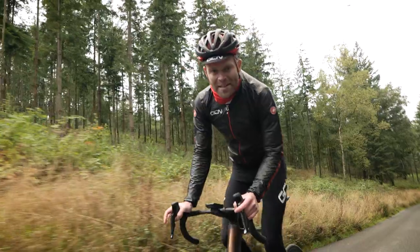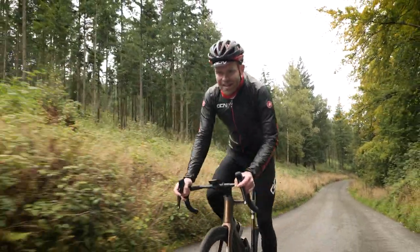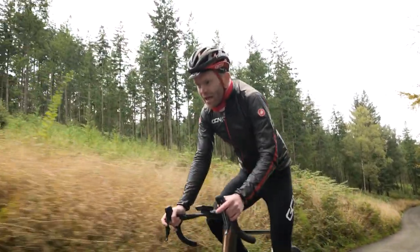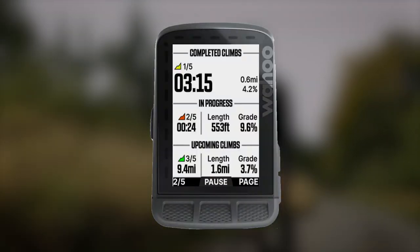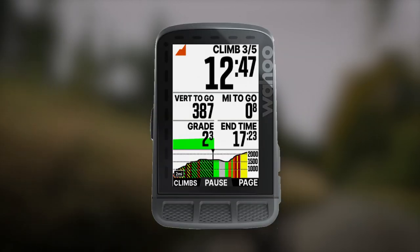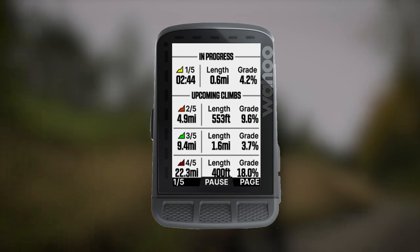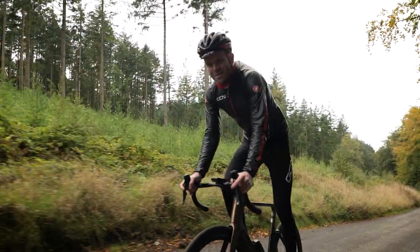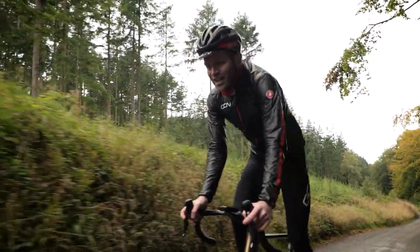There's also a new feature called Summit Segments, which I think is really cool. When you upload a route onto the device, it uses a data algorithm to work out where the climbs are and then creates a page — which you can configure — that has all the climbs and their details. When you reach one of those climbs on your route, it presents it like a segment screen and guides you up, telling you about the gradient and how much further you've got to go. This is essentially the pacing notes that pros sellotape to their stems, but in a more modern version on your head unit. I think it's brilliant.